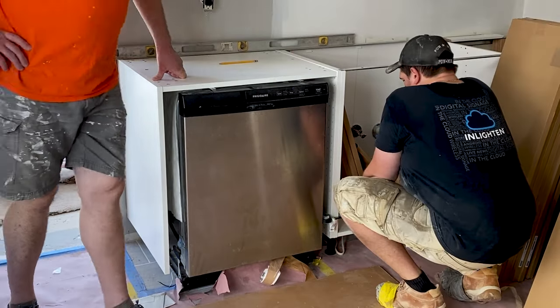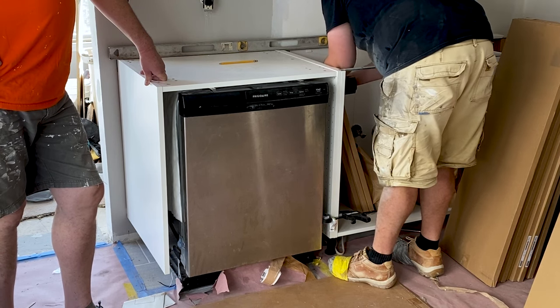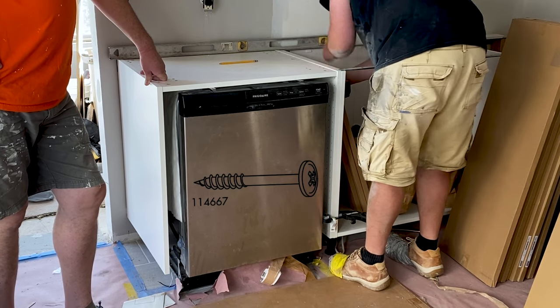When the sink cabinet was leveled, we clamped the dishwasher cabinet to the sink cabinet and fastened them together with four connecting screws included with the cabinet hardware.